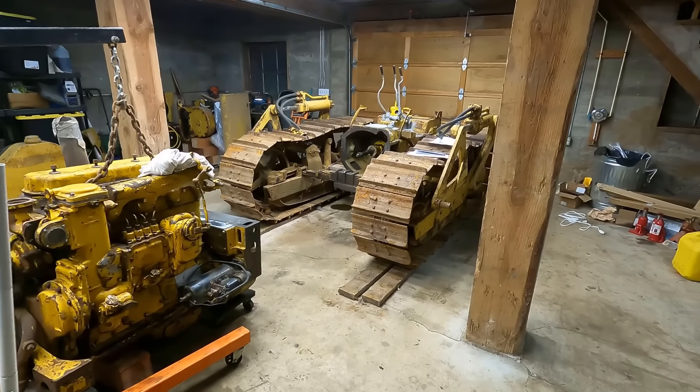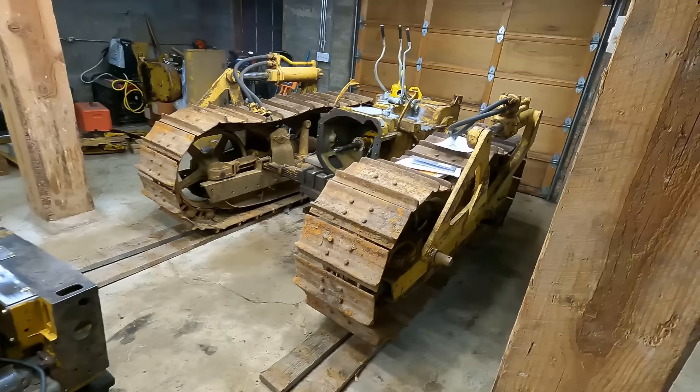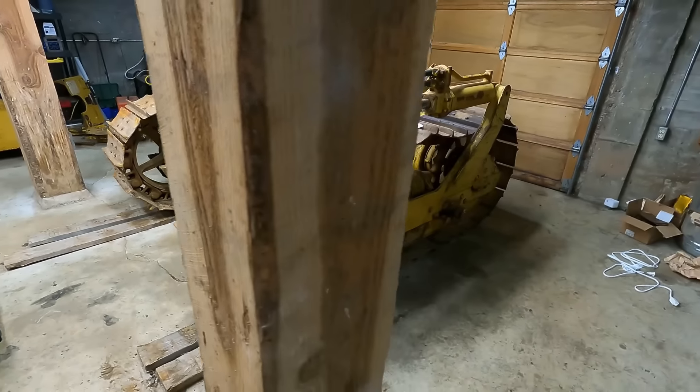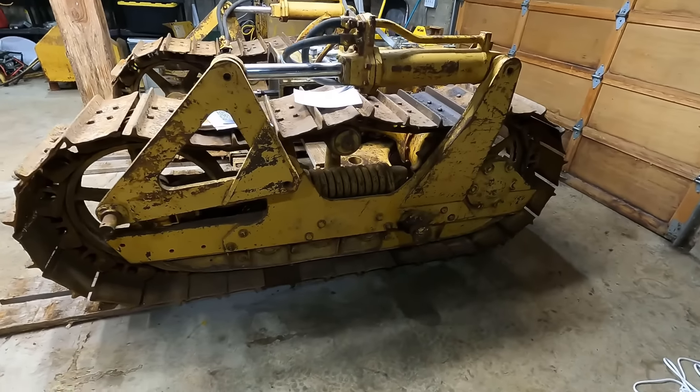Welcome back to the channel. If this is your first time watching, this here is a 1950 Cat D4 that's kind of spread out all over my shop. The goal of this video is to give the undercarriage a pretty thorough once over, see what's wrong with it and what I need to replace.